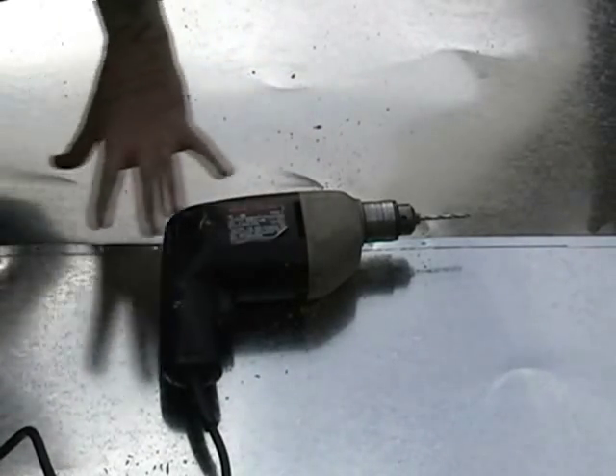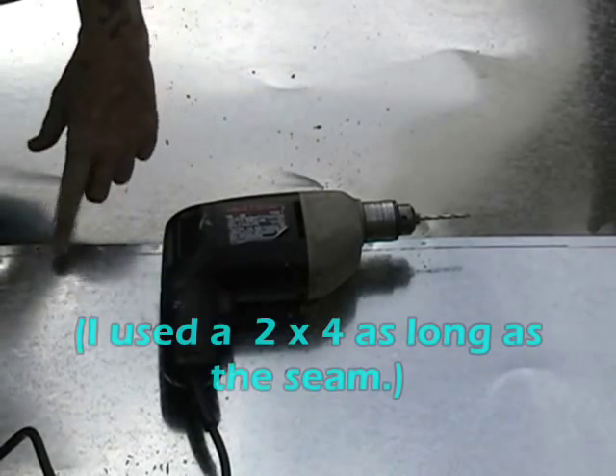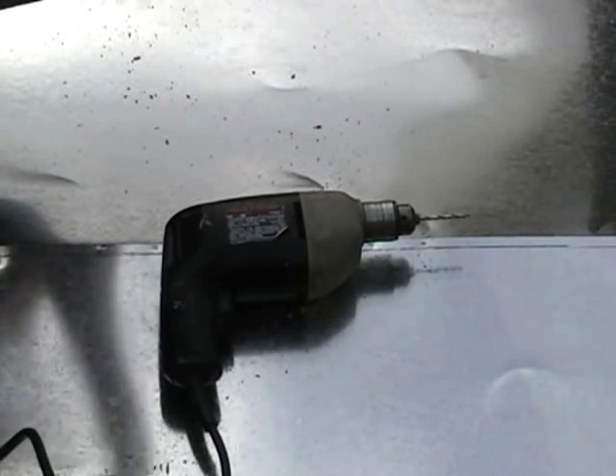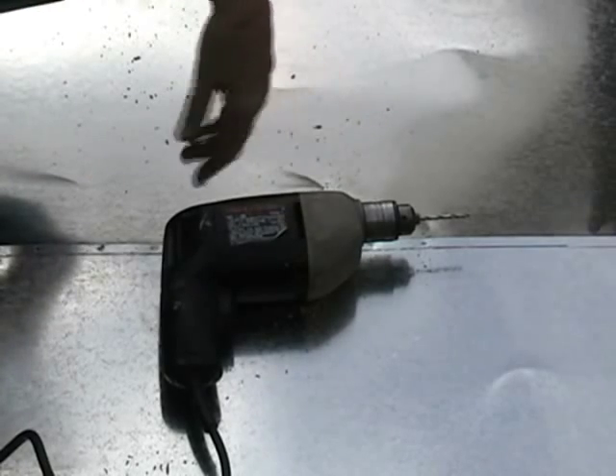I put a board underneath this seam that I'm going to rivet so that when I drill through, it goes into the board. I clamped it off on either end to keep it stable.